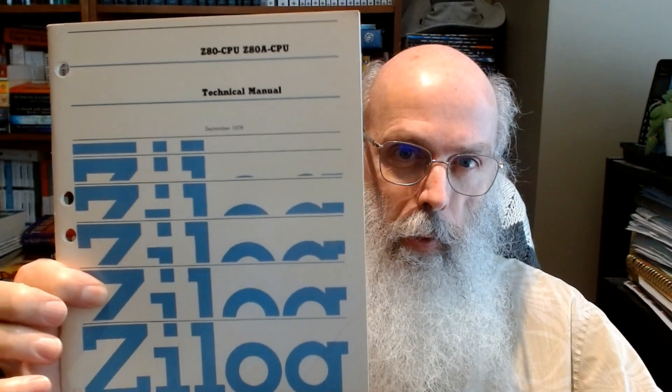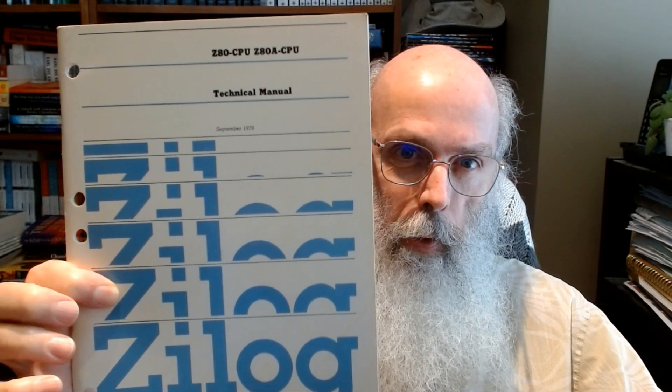Z80A CPU Technical Manual, September 1978. Z80 Assembly Language Programming by Lance A. Leventhal. I used this book some, but I mostly used the 8085 instruction set even when I was programming on a Z80.